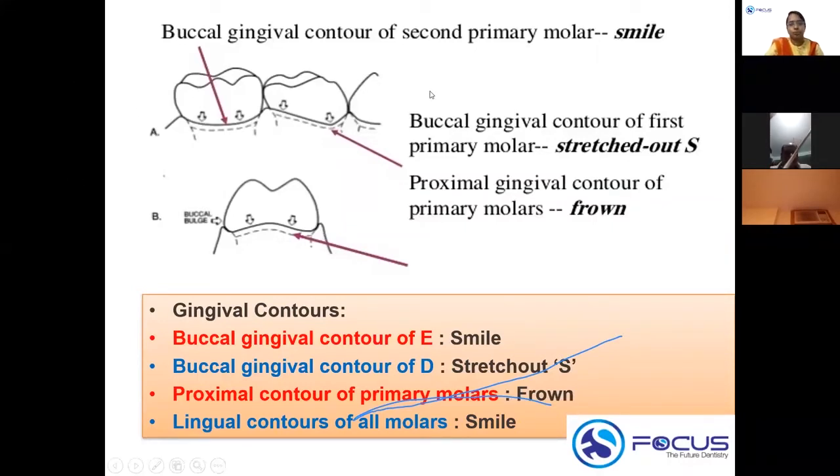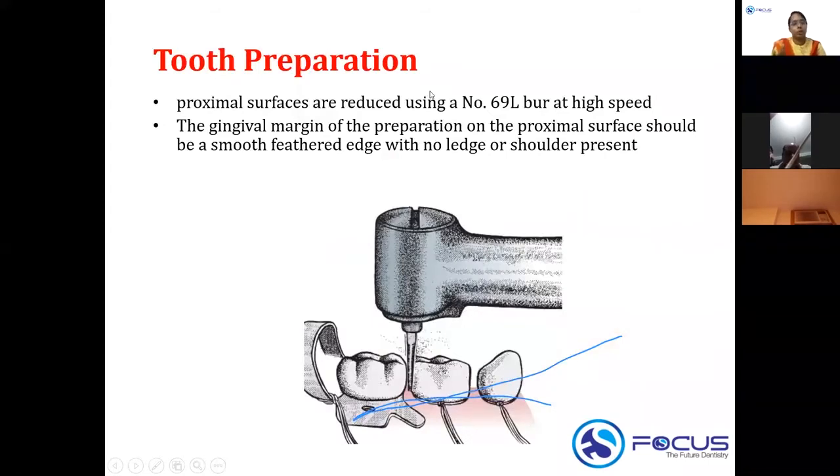For the proximal surface preparation, a 69L bur is used. The gingival margin of the preparation should be a smooth feathered edge with no ledge or shoulder. The aim is just to break the contact area, and the crown should extend 0.5 to 1 millimeter subgingivally.